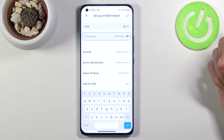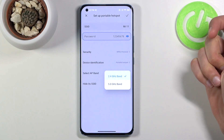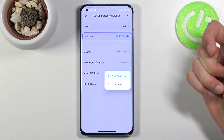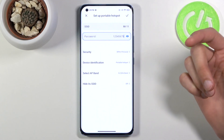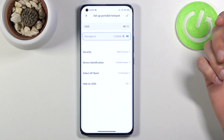We also have a couple of other options here, like the AP band, which lets you change from 2.4 to 5 gigahertz. If you're not sure whether the device you want to connect supports 5GHz Wi-Fi, you can do a simple test: change it to 5GHz, enable the hotspot, and see if that device can see it. If it can't, it just doesn't support it.